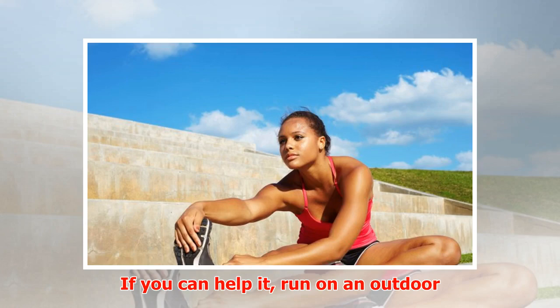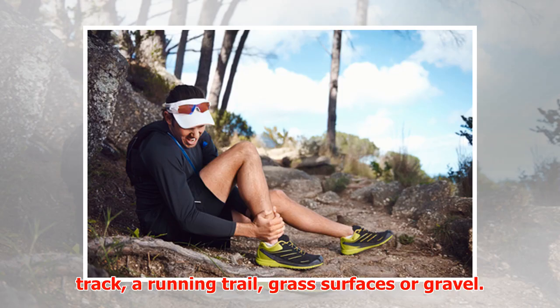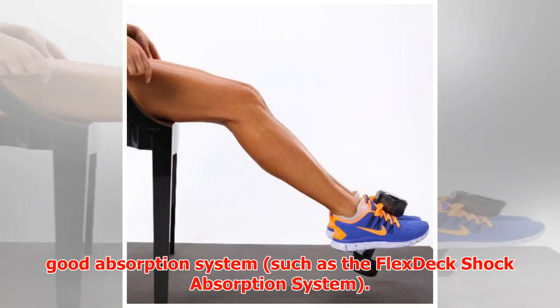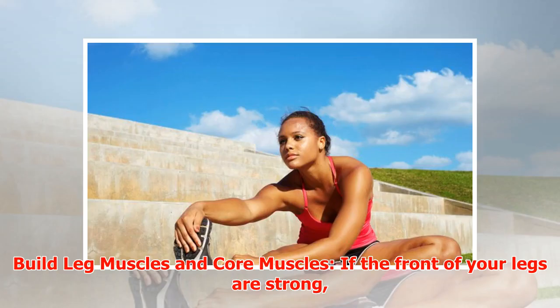Search for better surfaces. Concrete is a killer, and pavement isn't much better. If you can help it, run on an outdoor track, a running trail, grass surfaces, or gravel. While inside the gym, make sure you've got a treadmill with a good absorption system, such as the Flex Deck shock absorption system.